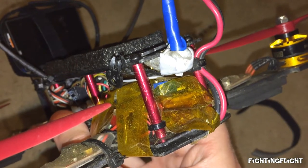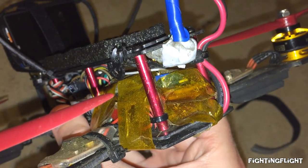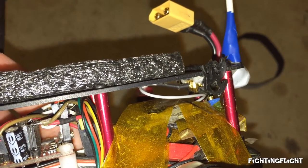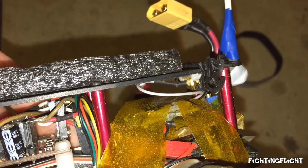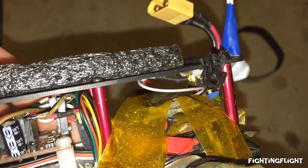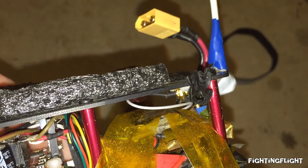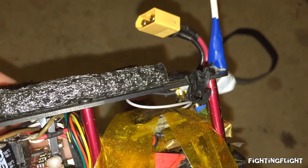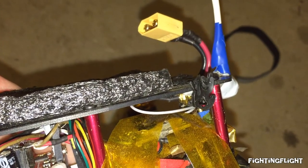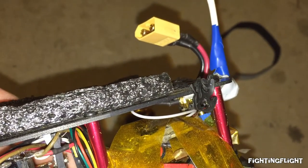Another thing I added was an OSD to show my battery voltage. It's just based on the one that Dennis made from RC Groups. After crashing my quadcopter a couple of times I ended up breaking off the RPSMA connector from the video transmitter, so I bought a cable off eBay that allowed me to directly solder it onto the video transmitter and gave me an RPSMA connector on the other end so I could just plug in my antenna.